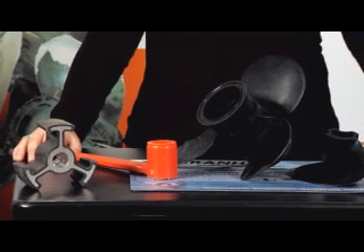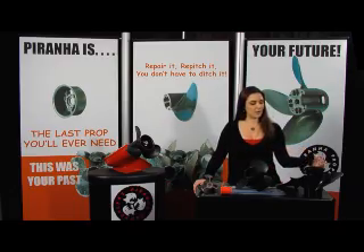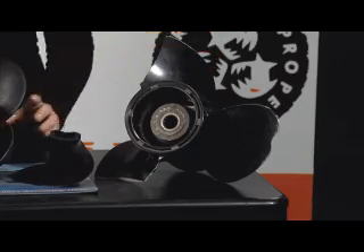The material we use is 15% stronger than aluminum, but in the event of an impact, rather than spinning your hub or destroying your expensive metal propeller, you'll simply chip or break a blade.